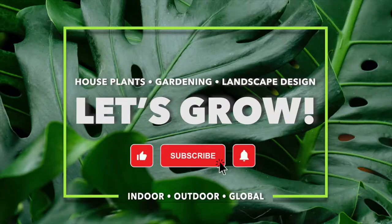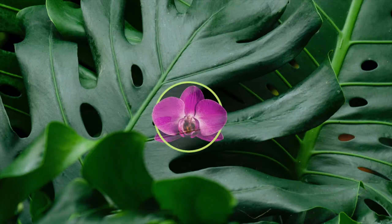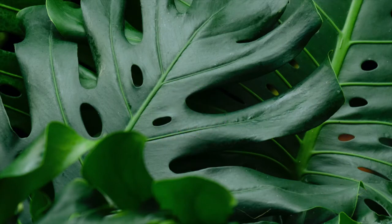Please remember to like, subscribe, and hit the notification bell. Tell your friends and family — we post videos weekly. Thanks, bye!